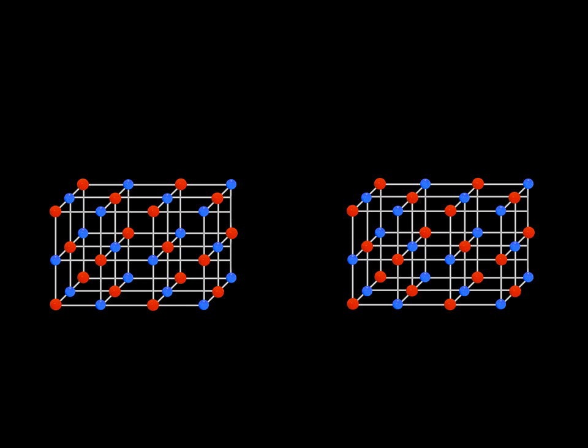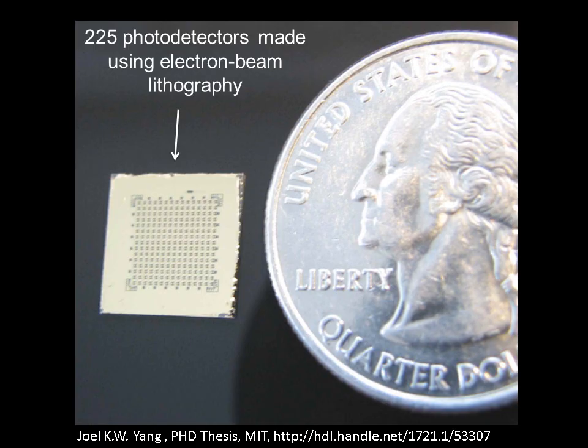This process could also be done in reverse with different resists, which end up creating new chemical bonds when exposed to electrons. So the exposed area is the portion that remains after this development process. Electron beam lithography is a common technique in the computer industry for prototyping and is extensively used in research.